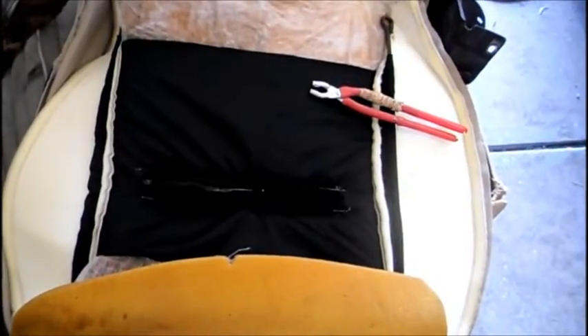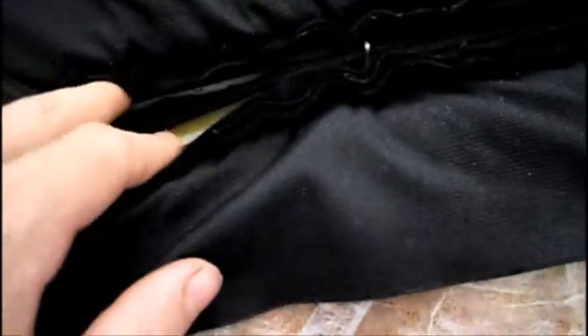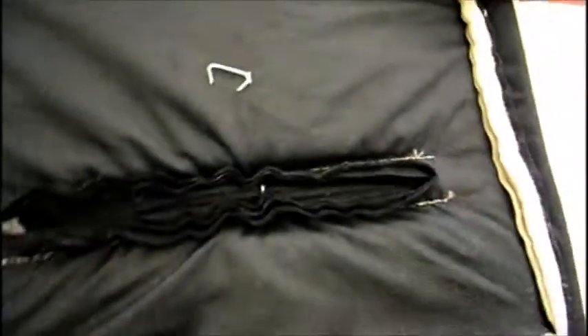Once you've got the padding in place, take some hog rings that come with the kit. The middle piece of material has a little clamp piece, and the seat upholstery has two pieces, so you grab all three together and put your hog ring around all three. You only need about three to four of them to hold this in, then move on to the next step.